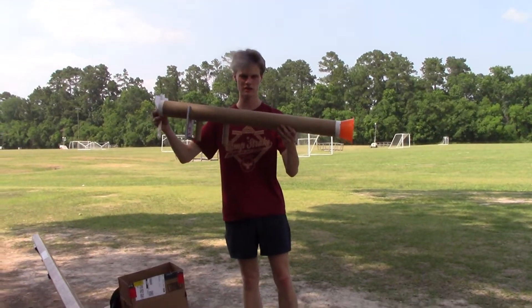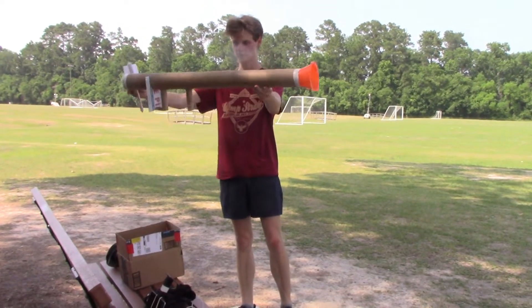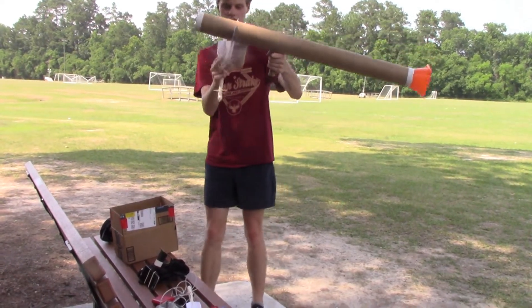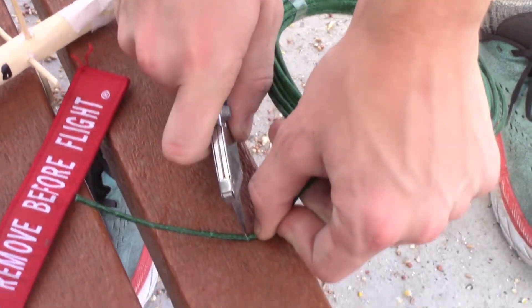So this is my rocket launcher. It is literally a cardboard tube with a cone from the dollar store glued on there — that's just for looks, makes it look cooler. And then some cardboard and a Domino's pizza box for a little hand guard to protect my hand. Here I've got the rocket. That much fuse — that should be about 6 or 7 seconds.